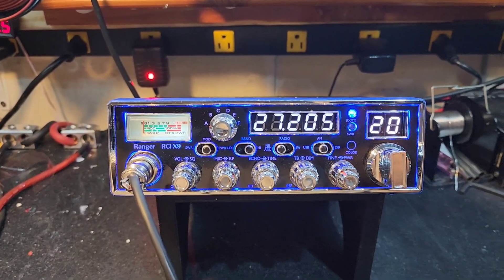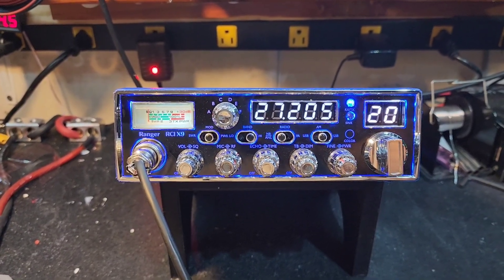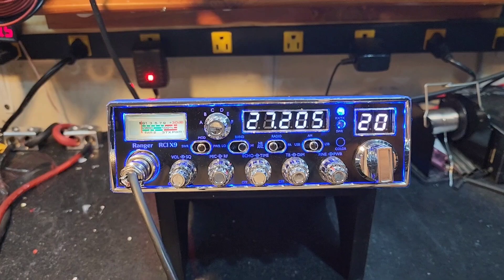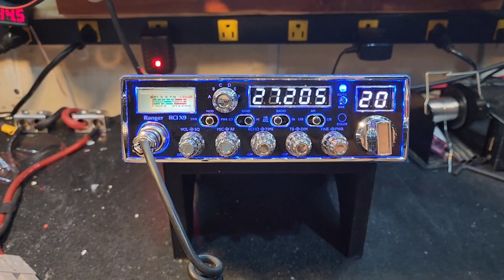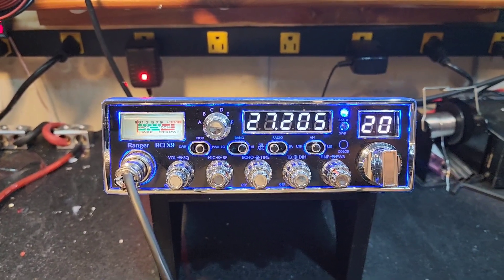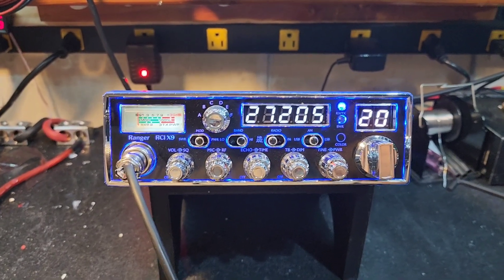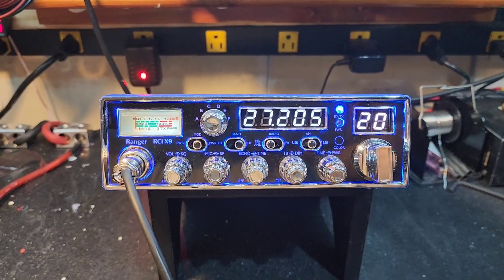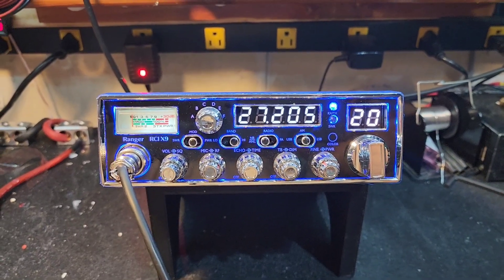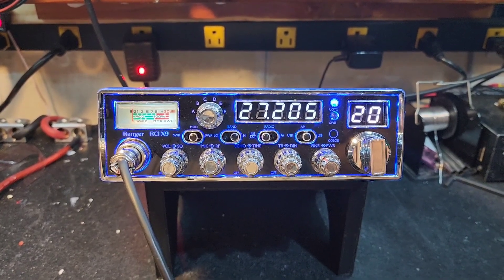Let me take a moment to say that right now I'm not accepting any mail-in repairs at all, at least until 2023. I know you guys have a lot of radios out there that need to be repaired. There are some other good technicians out there that might have time to do some repair work. I've got two names I recommend, but I'm being told that both of them are backed up as well. So I apologize, but I can only do what I can do. We're on the website, truckcbsales.com.